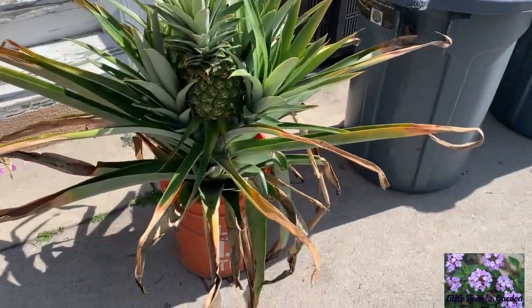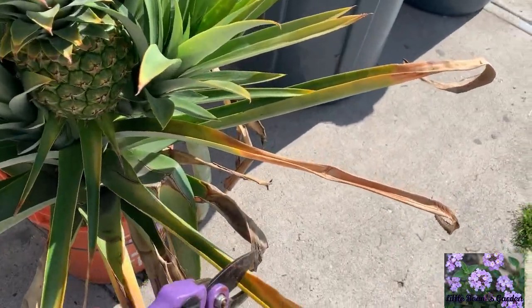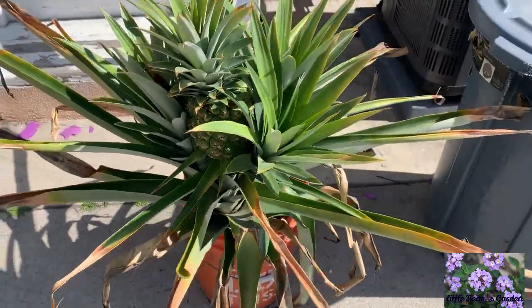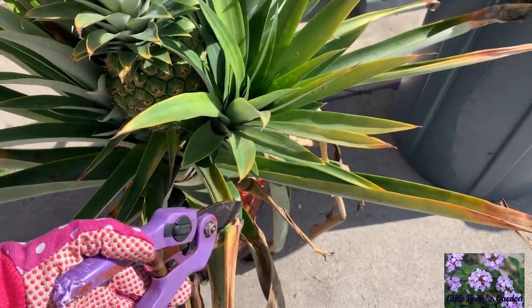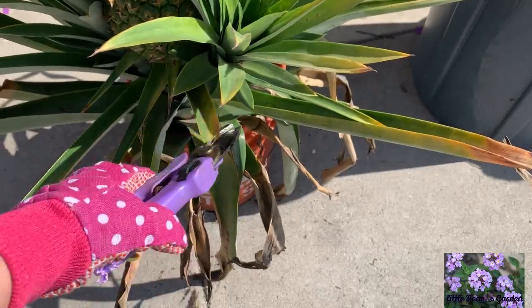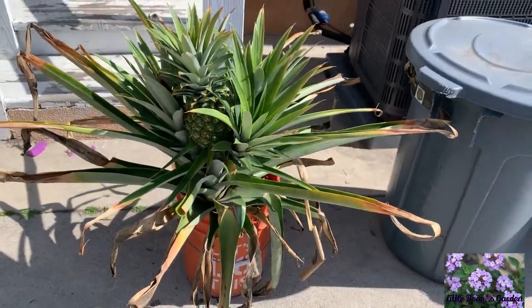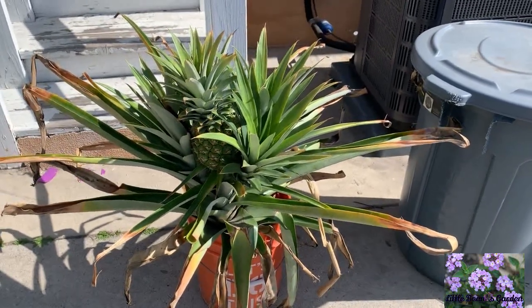I'm going to be pruning it because it does have a lot of winter damage. I know you guys know that my garden is very warm — it gets super boiling hot here in the summer — but in the winter it gets super duper cold. We could be in the mid-30s, maybe high 30s.